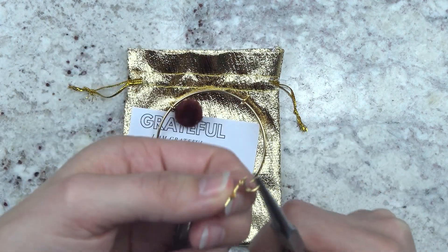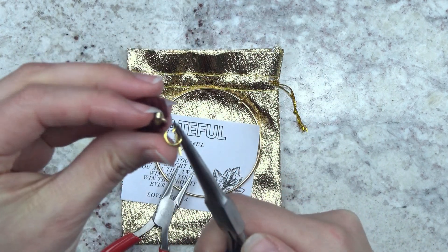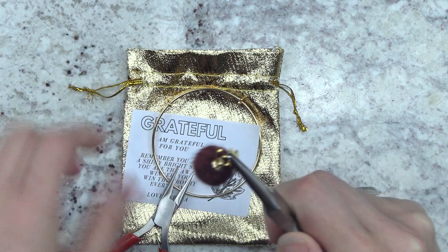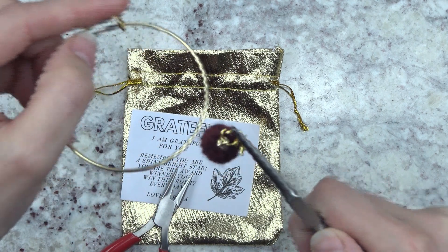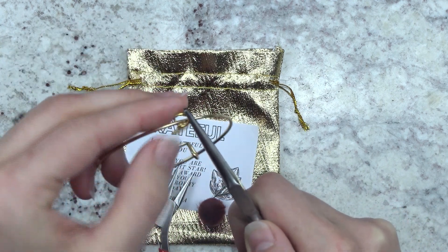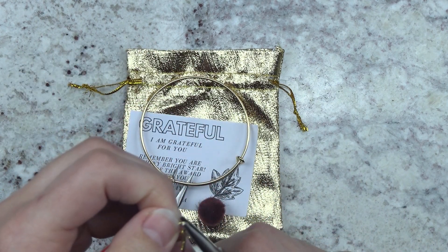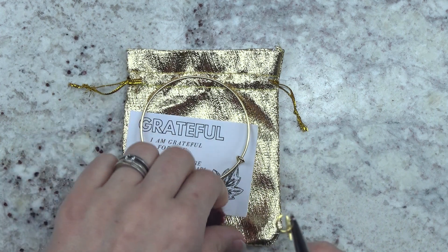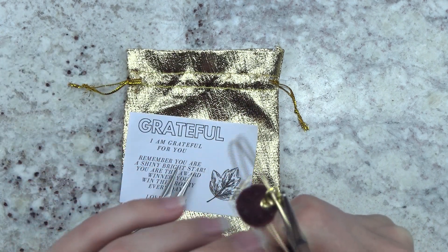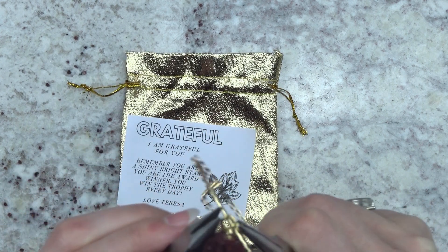Now I'm going to add my star charm and I'm going to add my pom-pom, just kind of loop it all in there. Reposition your pliers so it all hangs on there nicely. It is a little awkward and you won't get it the first time, so that's okay. Just reposition your pliers, put your pom-pom back on, put the bracelet in the jump ring as well, and balance everything in there nicely.